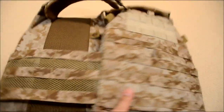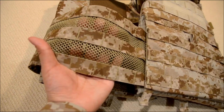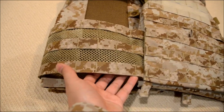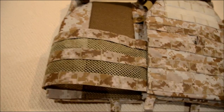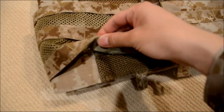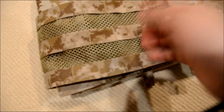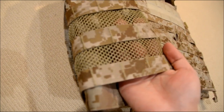The cummerbund is very similar to Crye Precision's Air Light cummerbund, although it's a little bit different. They opted to go with a more lightweight design — it still maintains the same durability but also gives you a little bit more structure. Where the JPC doesn't have the mesh, the FCPC cummerbund has mesh at the back. It doesn't have dual-layer MOLLE at the back; they have some other fabric sewn in at the back for backing. It gives you a lot of room for any pouches you may have.